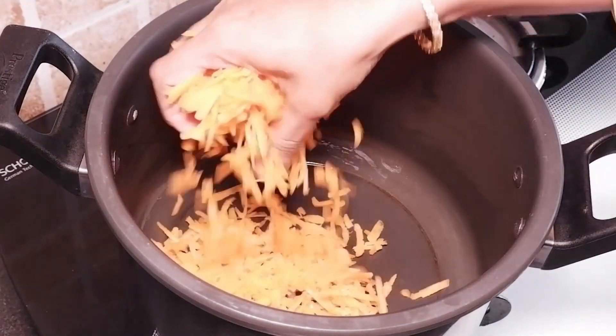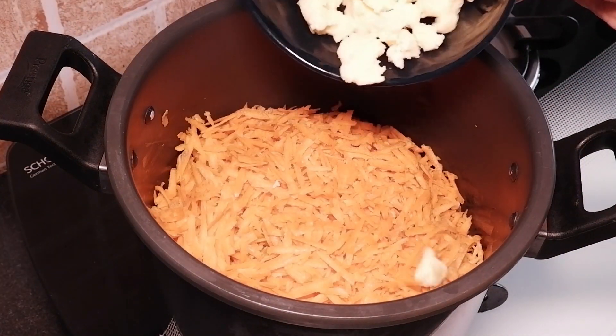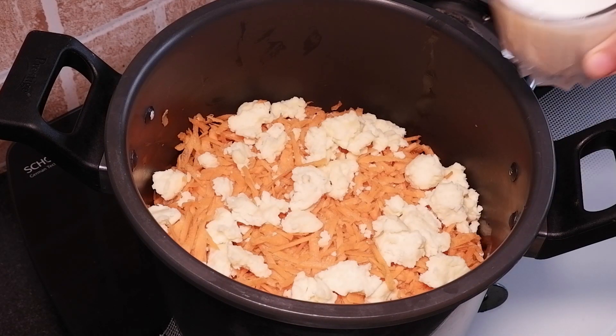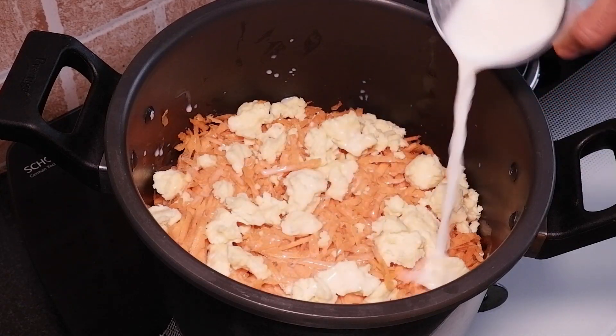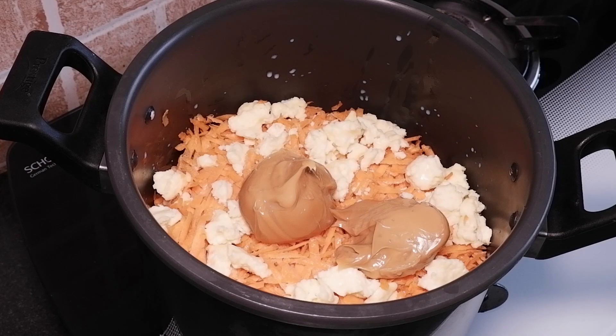In a pressure cooker add half kg grated carrot. To this I am adding 1 cup of unsweetened khoya and 1 cup milk. Place a condensed milk can in a pressure cooker filled with water and pressure cook for 1 whistle, then simmer it for 20 minutes on a slow flame. Goes in 1 cup of dulce de leche.